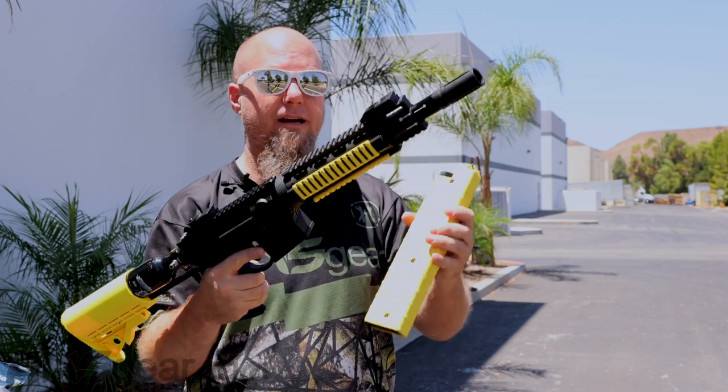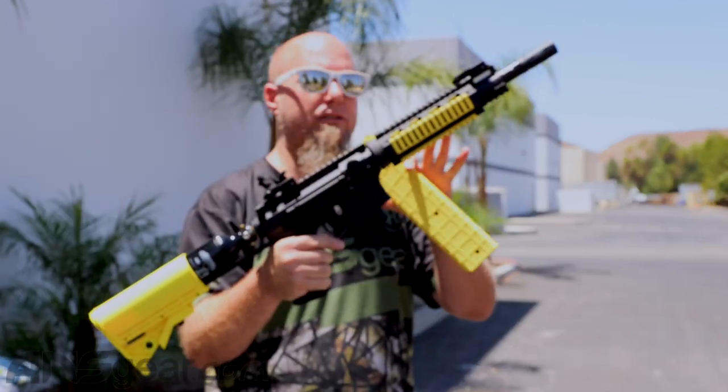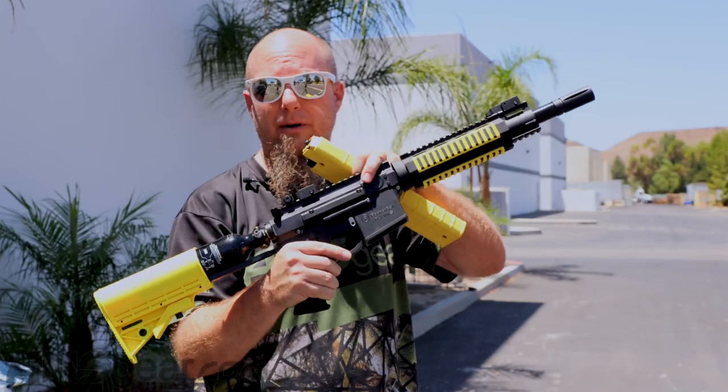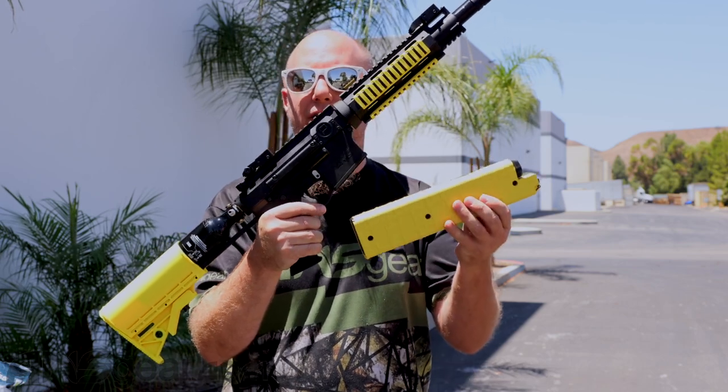That's our whole magazine right there. We want to pick this up — this thing is awesome. Multiple shooting platforms for this: you can shoot through the magazine, you can shoot through the hopper. The Pepperball VKS is available through the website. Order yours now through ansgear.com.